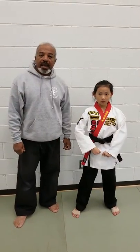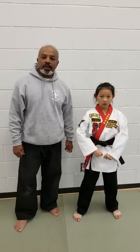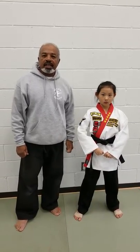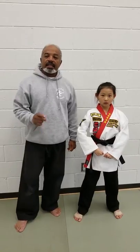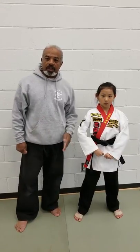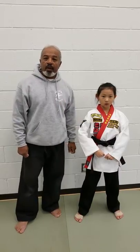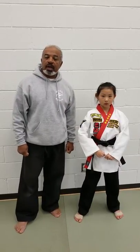Good evening. My name is Master Batiste. I am an 8th degree black belt and the director of WCRB Karate. Today we're going to be discussing the side kick. The side kick is called so because the kick is going out to your side. It is one of the most powerful kicks in the martial arts industry because it's actually a thrusting motion.